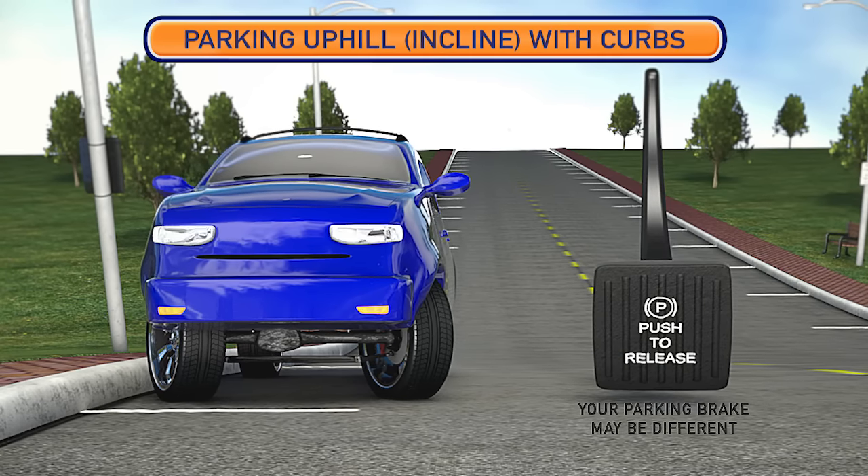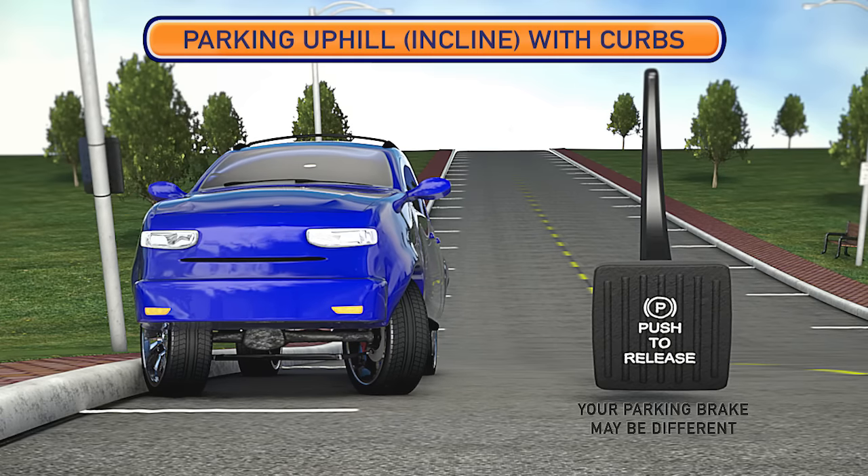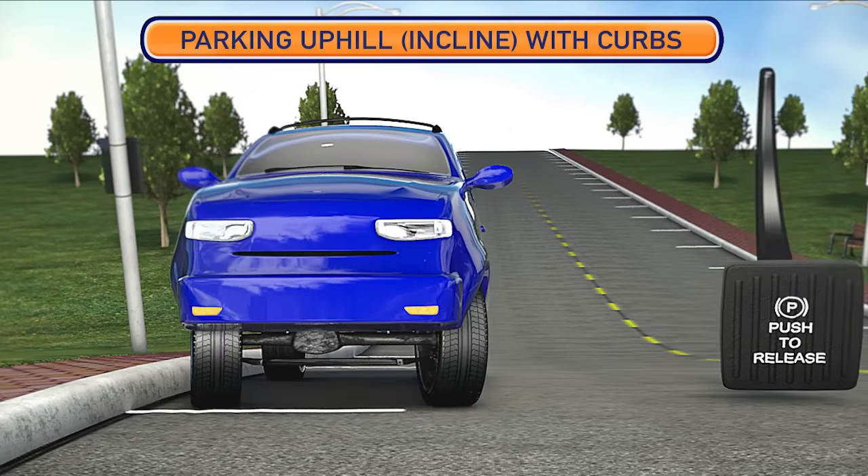In this position, if the parking brake were to fail, the vehicle would roll back until the front tires are stopped by the curb.